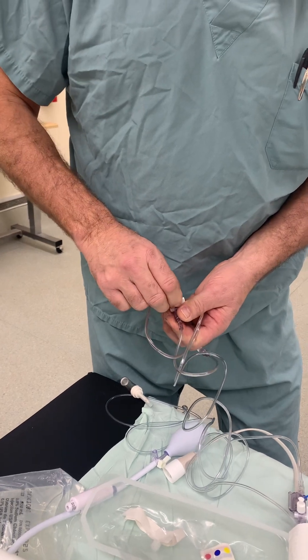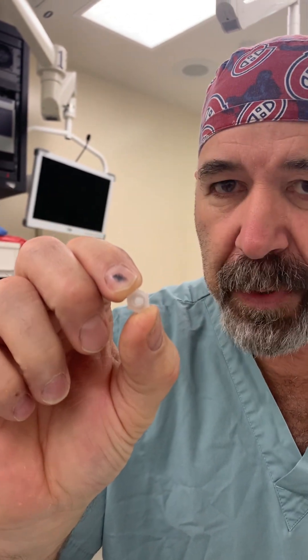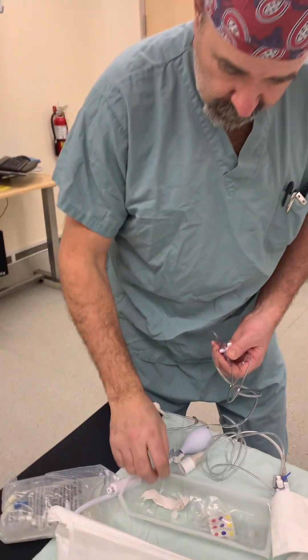Let me show you the hole in the vented cap — see the hole there? If the valve is open, the patient can exsanguinate. So please be mindful of that.